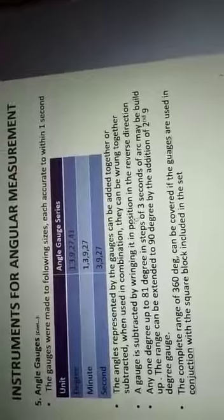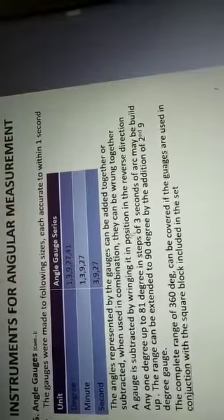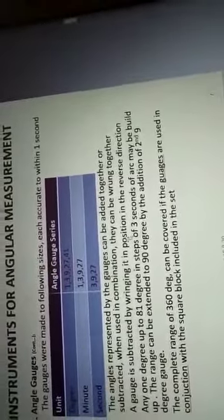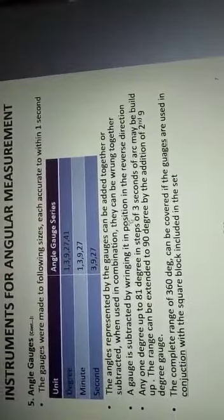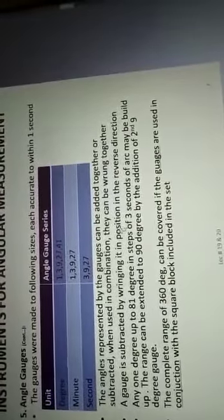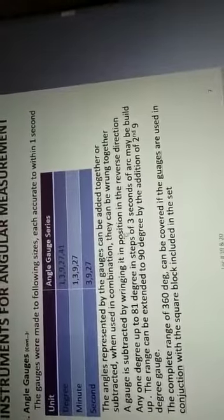Starting with angle gauges: the gauges are made to sizes each accurate within one second. There are two sets of angle gauges — one is the 12-piece set and the other is the 13-piece set. In the 13-piece set, the angle gauges are categorized as degree angle gauges, minute angle gauges, and second angle gauges.